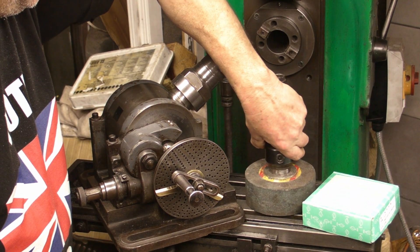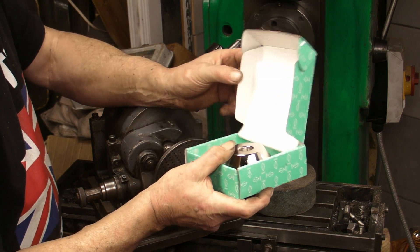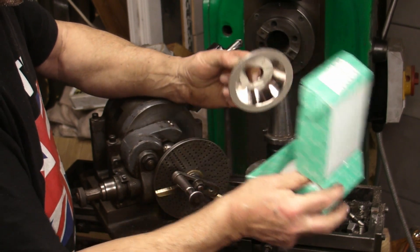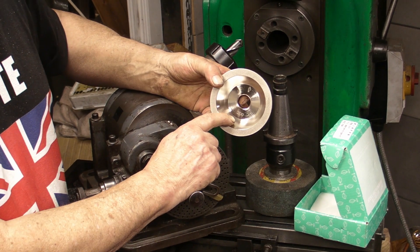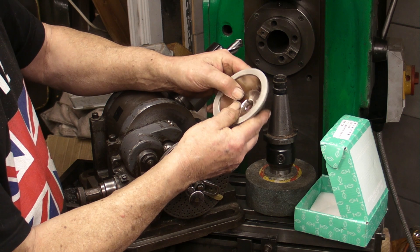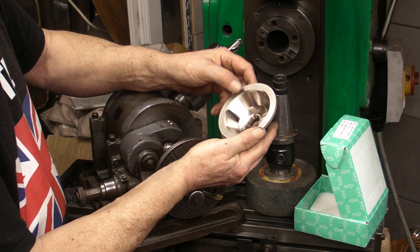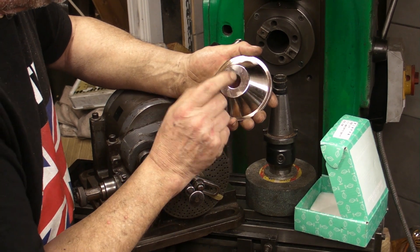Now, I'd ordered a CBN wheel from China off eBay and it's probably going to be another week or so before it arrives. So I started looking on Amazon and I saw this one, which looks identical to the one that I've ordered. It's a 200 grit cut wheel with a grinding surface on the outer rim and also on the face. I thought these might have been aluminium — the ones I've machined in the past were aluminium — but I think this is steel.